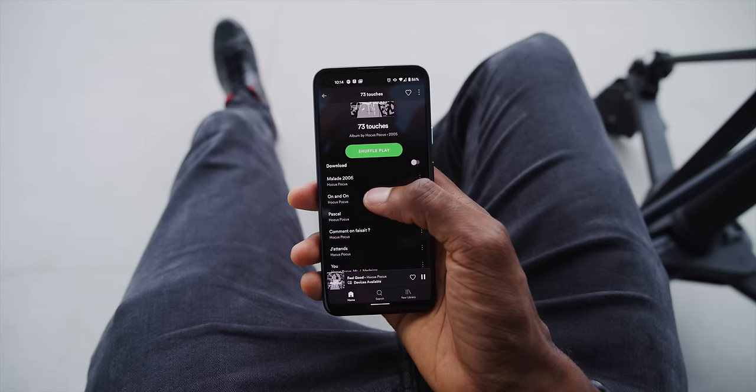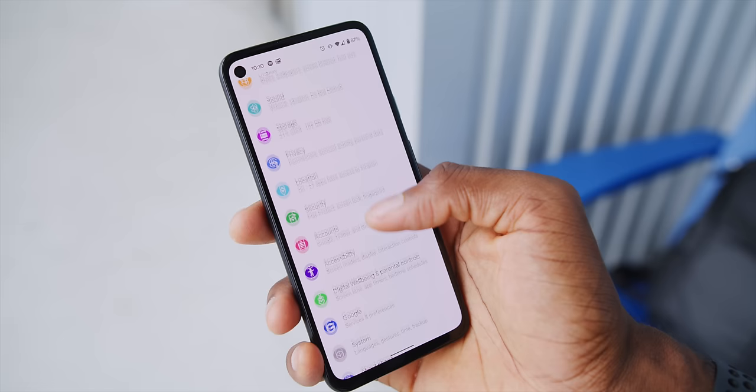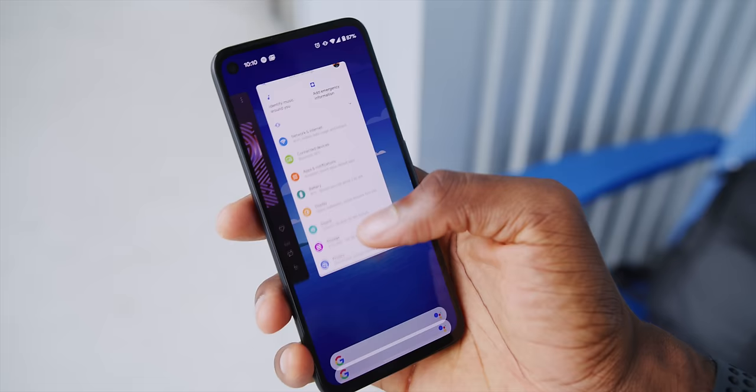On the front you're getting a 5.8-inch 1080p OLED display — flat screen, 60Hz, with a hole punch cutout for the selfie camera. I've gotten used to the hole punch by now, and it's better than a notch. It's not the most incredible display, but there are no big issues. You're looking at well over 400 pixels per inch, a decent brightness range, and good viewing angles. No high refresh rate at this price isn't a deal breaker.